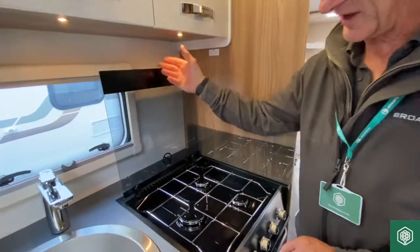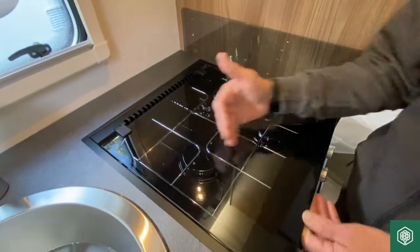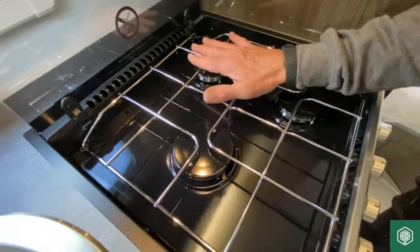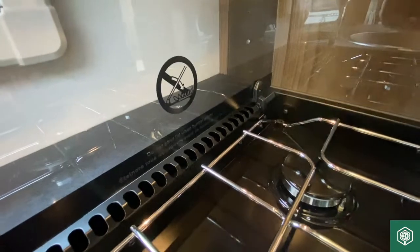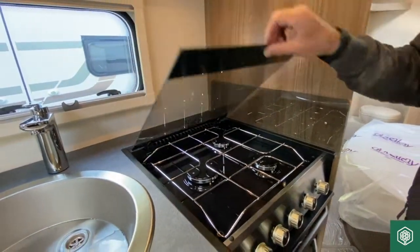There's also a toughened glass surface here which you can use as a worktop during the day, but be aware that if you have been using these rings for any length of time, residual heat will transfer into that glass surface and it will remain hot for a period of time. Please allow excessive heat to disperse from that area before you lower the lid down.